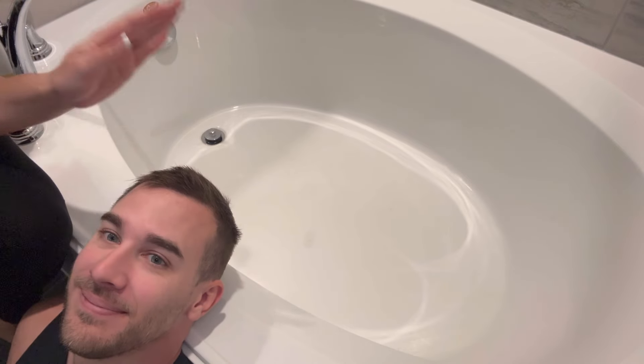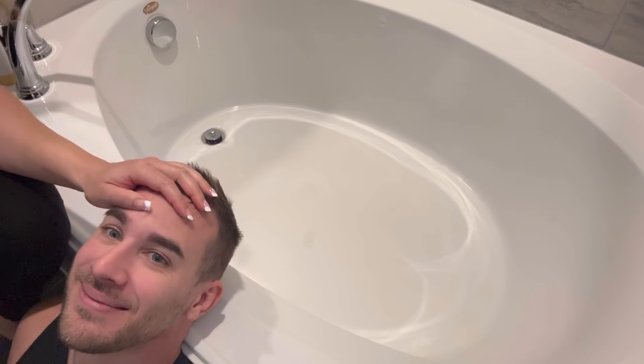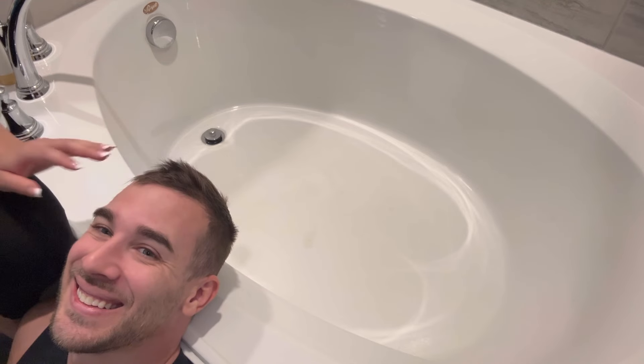Hi guys, how are you? So today I'm going to wash hubby's head. He washed mine the other day and it is his turn, so let's start the science.